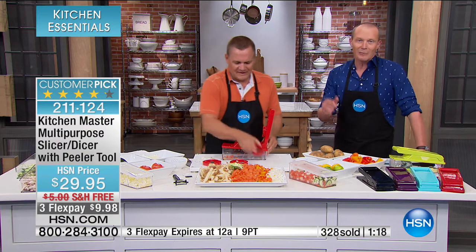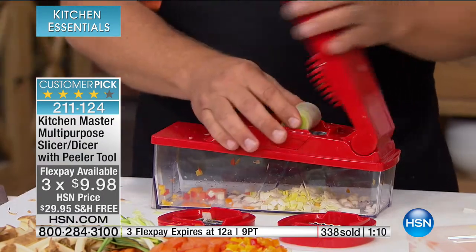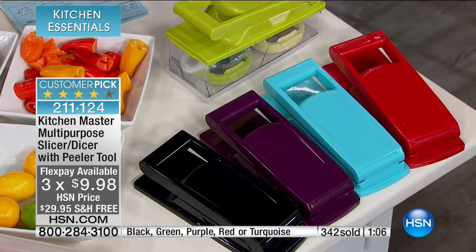It's $29.95, but your flex pay is available until midnight tonight — three flex pays. We're going to deliver to you for free. Red is by far the most popular right now. You get both the small and large dice, plus the peeler as well.